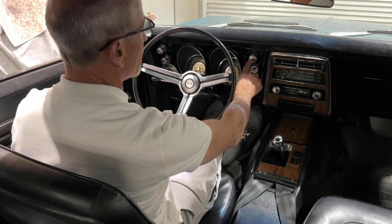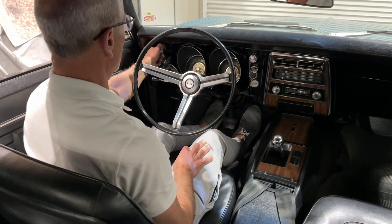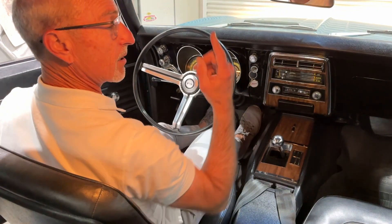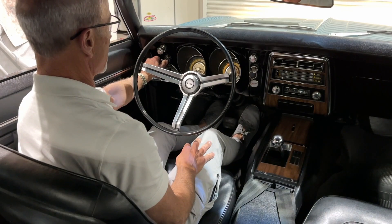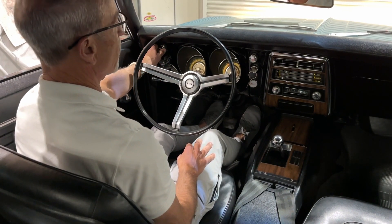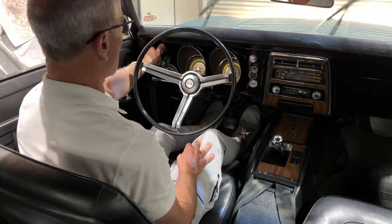I'm going to push the lighter now and let it do its thing. Now we have headlights on. The overhead dome light works, and the lights change on the gauge as well. Windshield wiper: on, fast, slow, off.